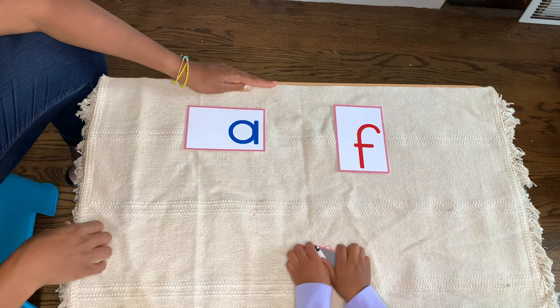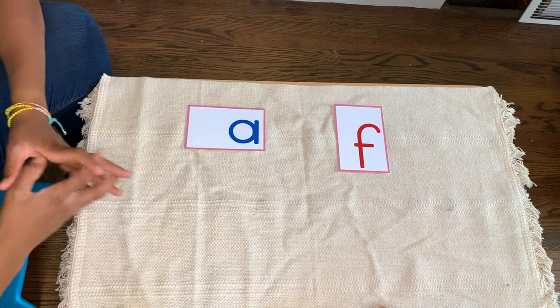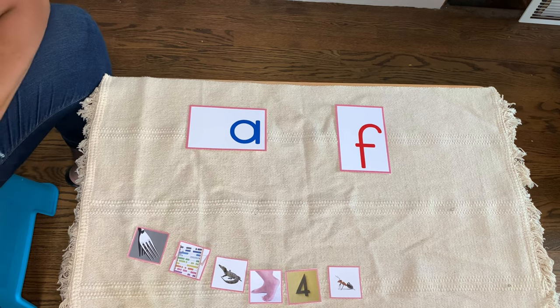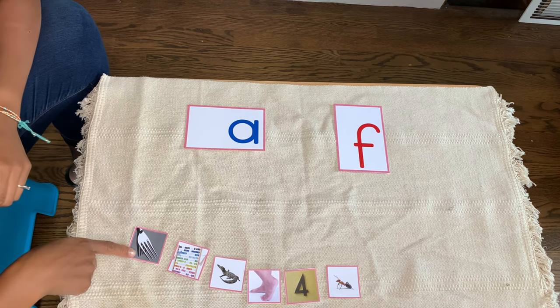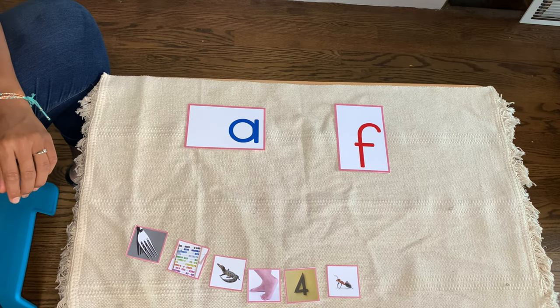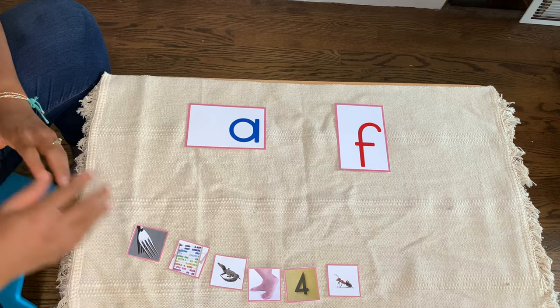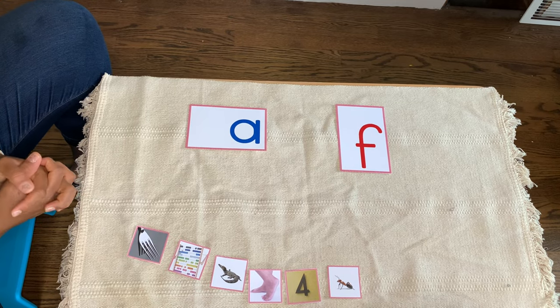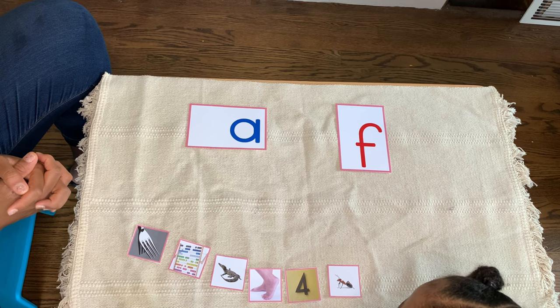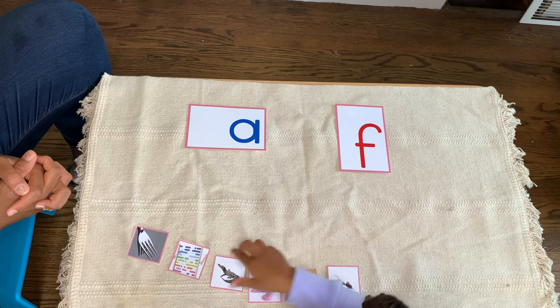Mix them up again. This is going to be hard for you. Then line them up. I'm going to say I spy and you're going to pick up the picture and put it with the correct sound. Got it? Okay. I spy with my little eye something that begins with Ah. Alligator. Pick it up and put it in the right spot.